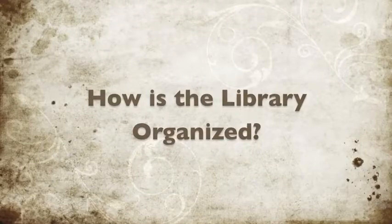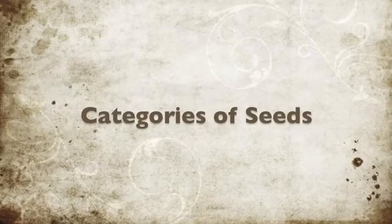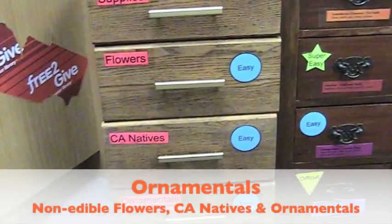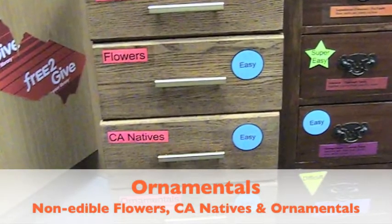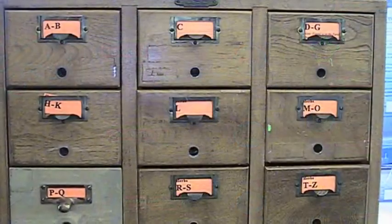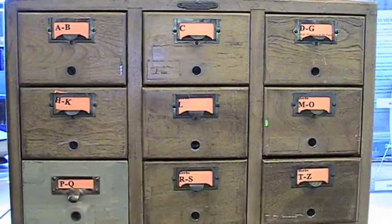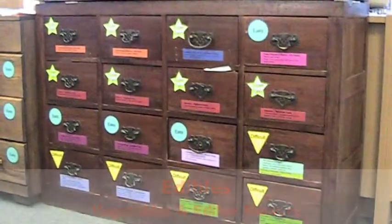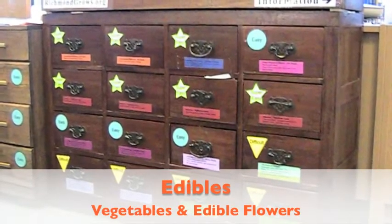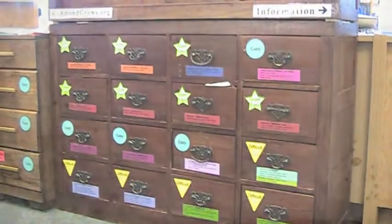How is the library organized? We have three categories of seeds in three separate cabinets. The first is the ornamentals cabinet, which includes non-edible flowers, California natives, and other ornamentals such as gourds. The second is the herbs cabinet, containing culinary and medicinal herbs. The third, our centerpiece, is the edibles cabinet, which includes vegetables, miscellaneous edibles, and edible flowers — such as large edible sunflowers.